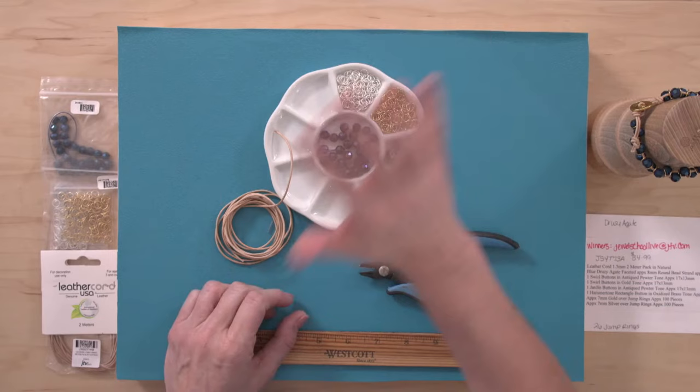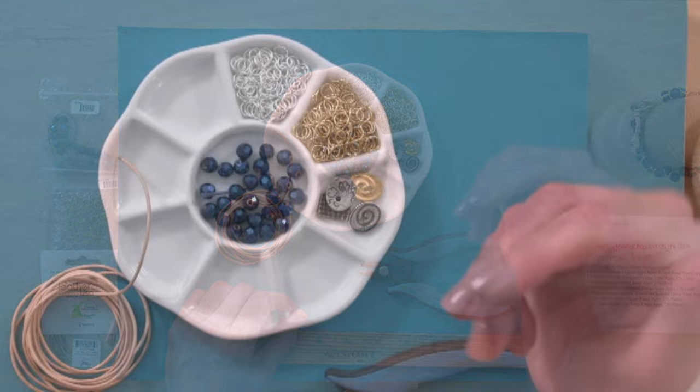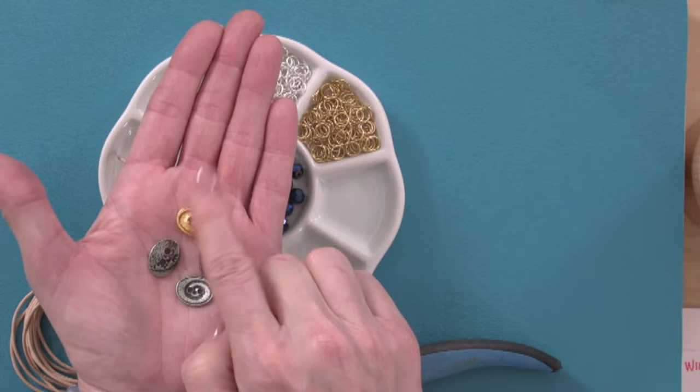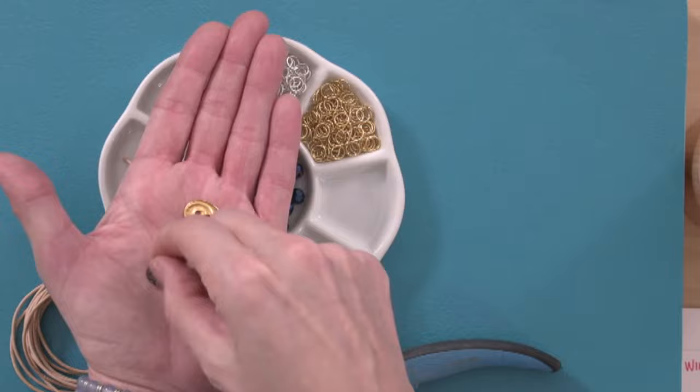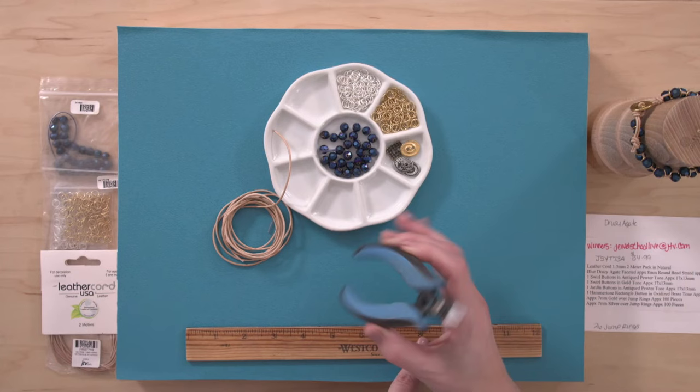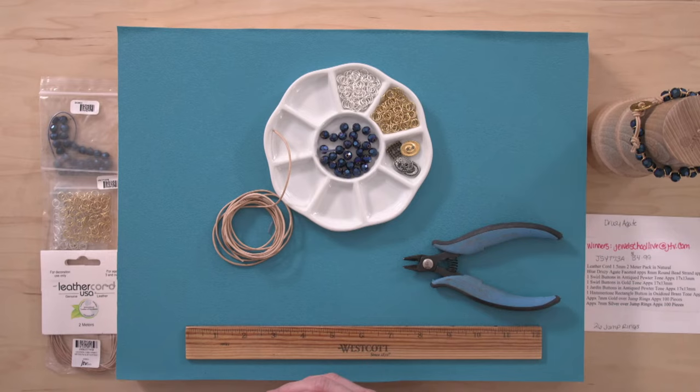There are also 200 jump rings in the kit — 7-millimeter jump rings, which is way too many, but you can choose silver tone or gold tone. We're also going to give you an assortment of buttons — you only need one to make the bracelet. There's bright gold, oxidized gold, and two oxidized oval-shaped silver buttons. As for tools, just a ruler and any cutter that can cut leather — you could even use scissors.